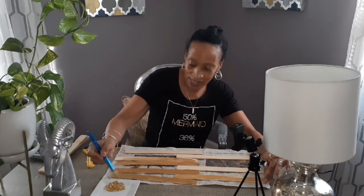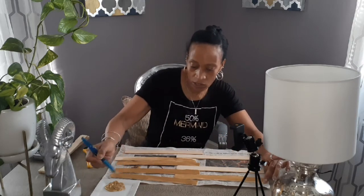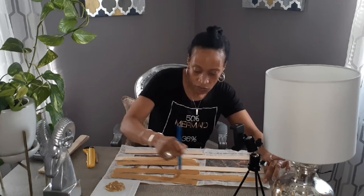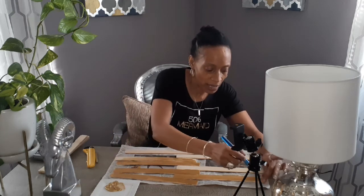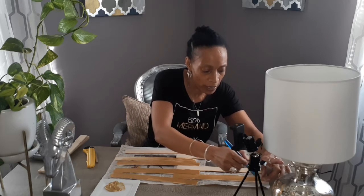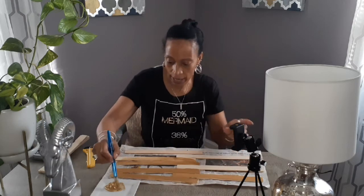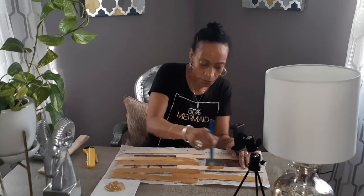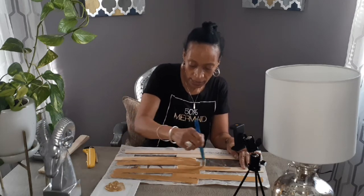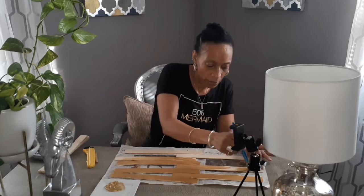I promised I'll show you guys how I frame my canvases. Hope everybody's having an amazing day — today is Friday, February 21st, 2020. I want to say thank you to all my new subscribers, I really appreciate you being here and sharing my channel. For the newbies, I am a minimalist, so I like to save money.